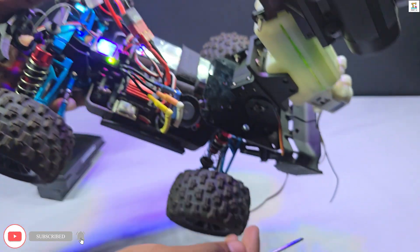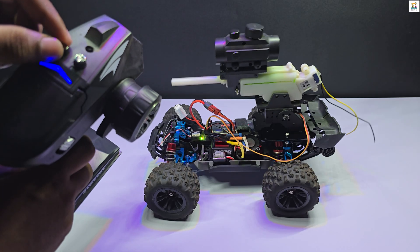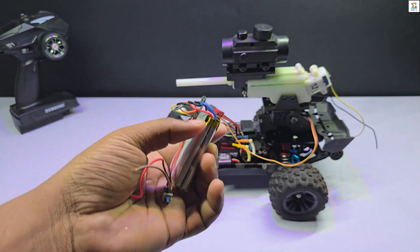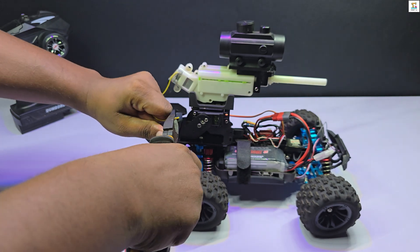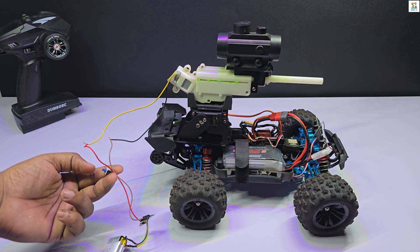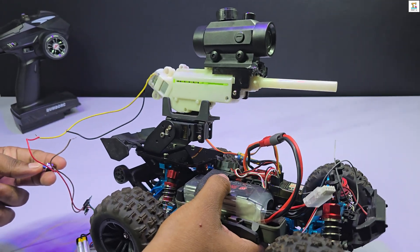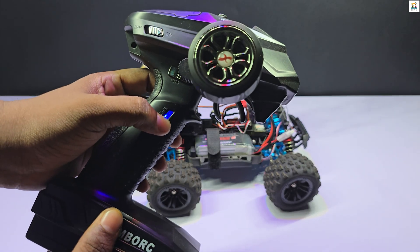The servo motor connected to the jailbuster module is linked to channel 5 of the receiver. For power to the jailbuster module, I am using a 2-cell lithium-ion battery. If needed, you can reduce the voltage of the RC car's battery to 8V for this purpose. Ensure the voltage applied to the jailbuster module does not exceed 8.4V. To turn the jailbuster module on and off, I am using channel 3 on the transmitter.